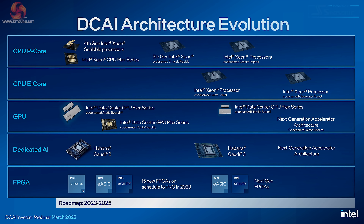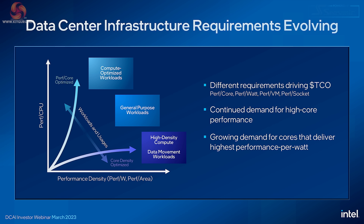Alongside processors using both P-cores and E-cores, Intel also has GPUs, dedicated AI chips, and FPGAs — Field Programmable Gate Arrays. In other words, they have a full stack of products and they can take the fight to that pesky AMD. To show how customers might go about choosing a suitable processor, they give us a chart titled 'Data Center Infrastructure Requirements Evolving,' and when you look at the lines on that chart, it is honestly difficult to fathom what they're talking about. My only interpretation is that Intel is claiming they've got something for everybody, no matter what their requirements might be.